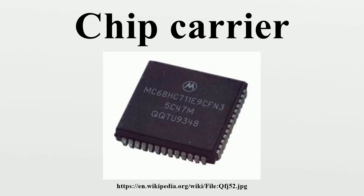Chip carriers may have either J-shaped metal leads for connections by solder or by a socket, or may be leadless with metal pads for connections. If the leads extend beyond the package, the preferred description is flat pack.